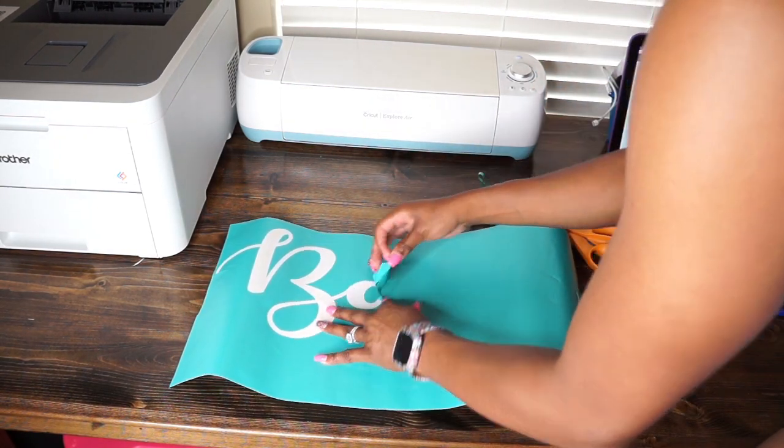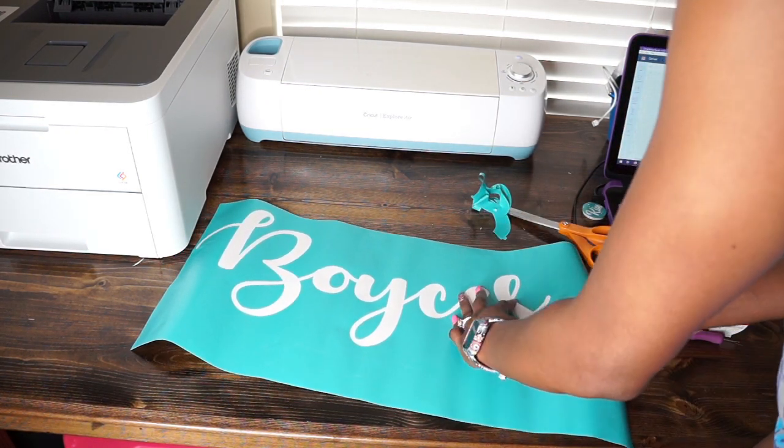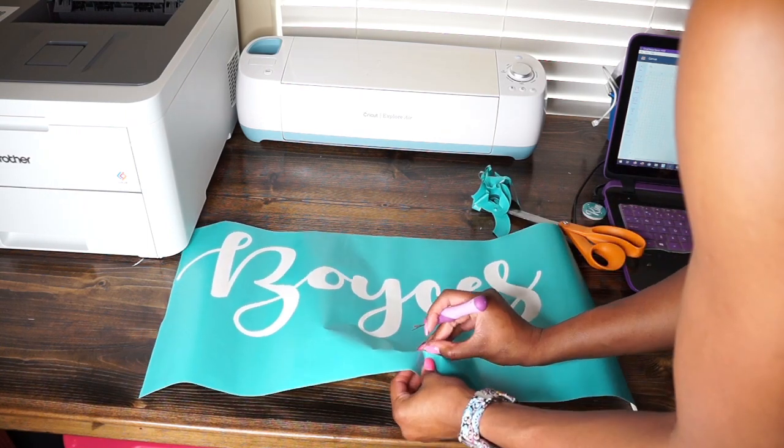Once that's all cut out by my Cricut, I'm now going to weed out the inside portion. Basically I'm going to weed out our name because I want that part to be open, since I'm using this as a stencil.